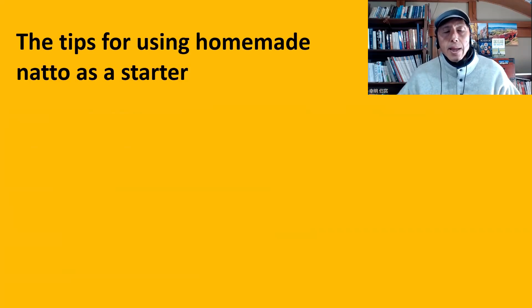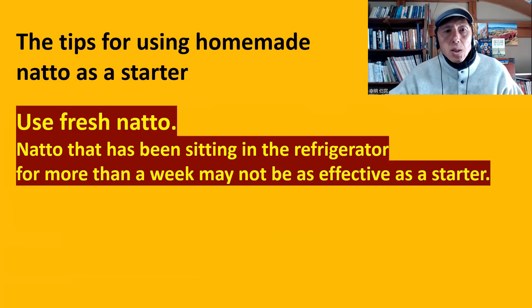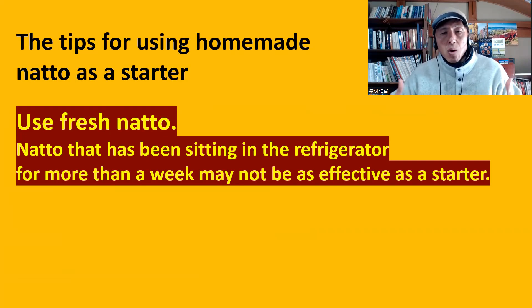The tips for using homemade natto as a starter — it depends on the condition of the natto. Use fresh natto. Natto that has been sitting in the refrigerator for more than a week may not be as effective as a starter. Because often when you make homemade natto, the condition is not always perfect, and how you store it is not always perfect. Therefore, you need to use natto in its best state.